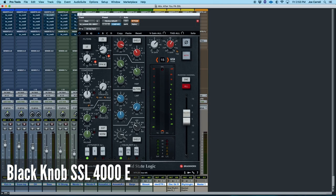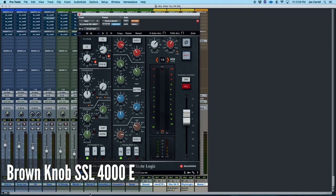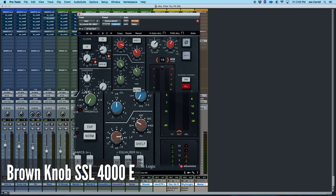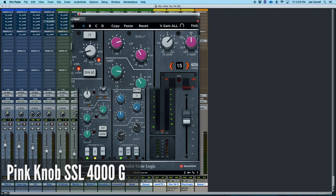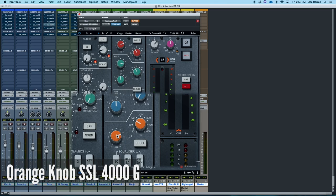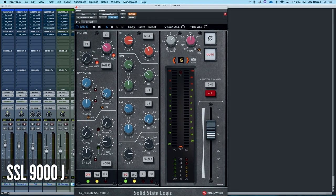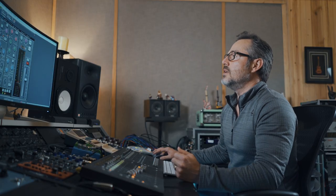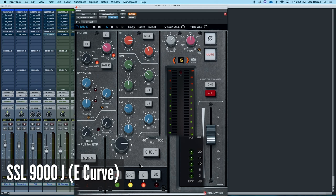Let's look at the stars of the show for today. We have the SSL 4000E, the traditional black knob — one of the most famous circuits ever. Within that same plug-in, we also have the brown knob EQ model. Then we move up to the 4000G, which a lot of people call the pink knob or just the G, the 292 circuit. Also within the 4000G plug-in, we have the orange knob circuit — some people call it the Pultec version. And then we have the new 9000J, which we'll demo in two modes: the original curve and the E-series curve, because they sound very different.